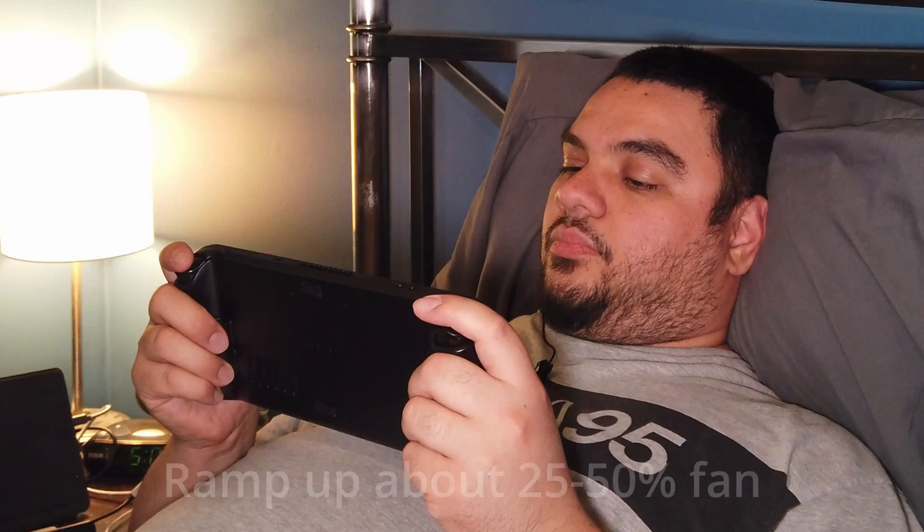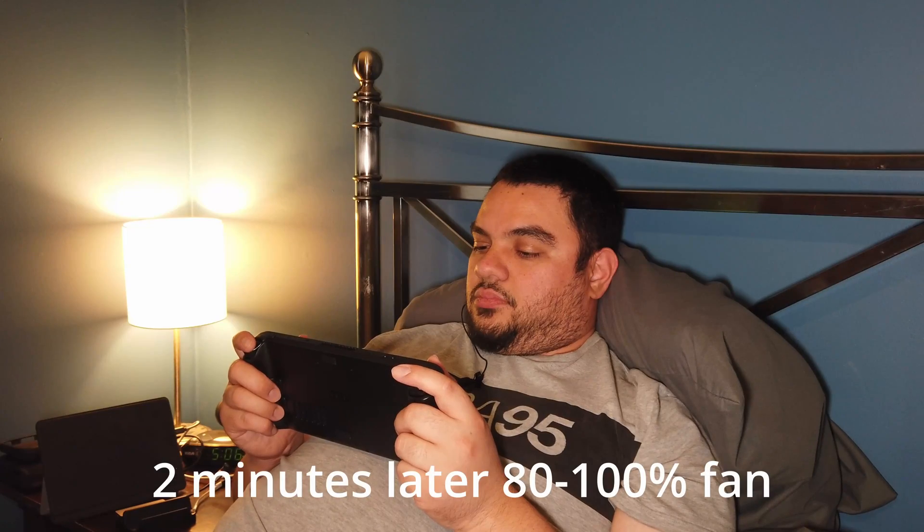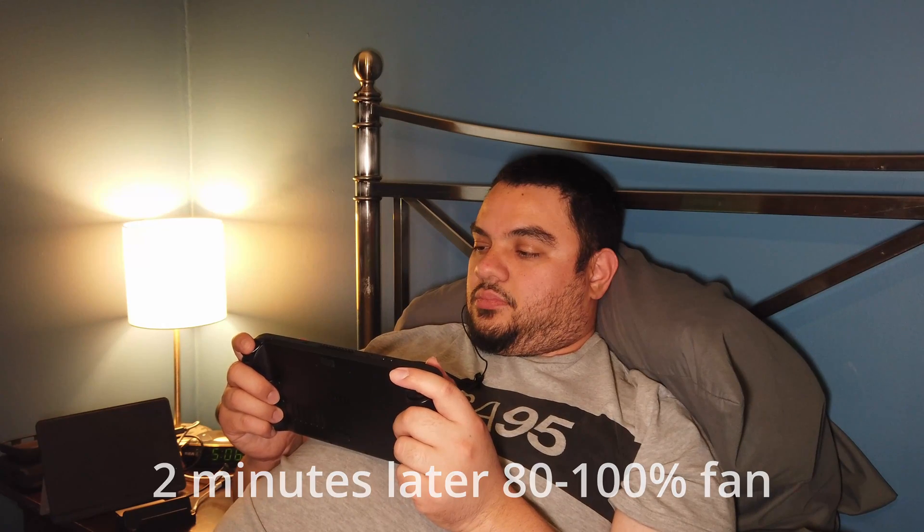Laying in bed, here's the Steam Deck. I'm just going to pull up some Breath of the Wild — this usually gets it going pretty quick. Right now we're cold, just starting up, so we're just getting the fans starting now. Okay, it's pretty much full bore now.